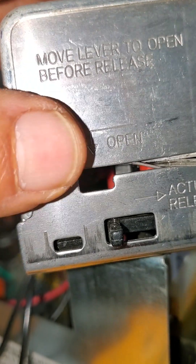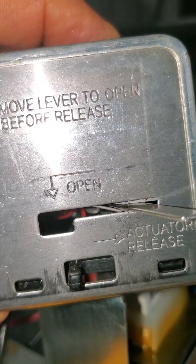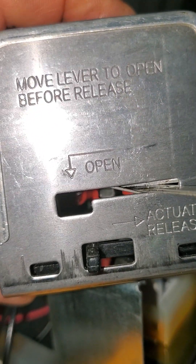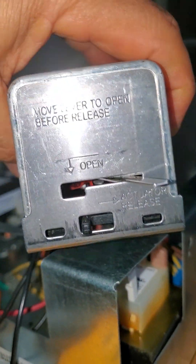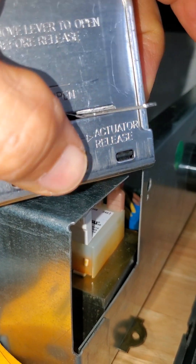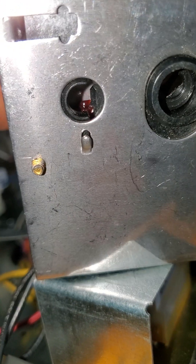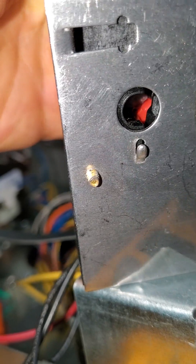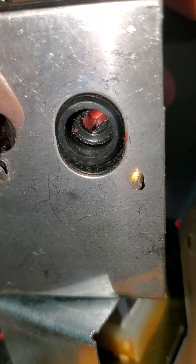And here it says 'open.' It says 'move lever to open before release.' In order to take this out, you have to move the release here, and then there's this black button right here. See this black button? See how it moves? And this is the actuator part right there.